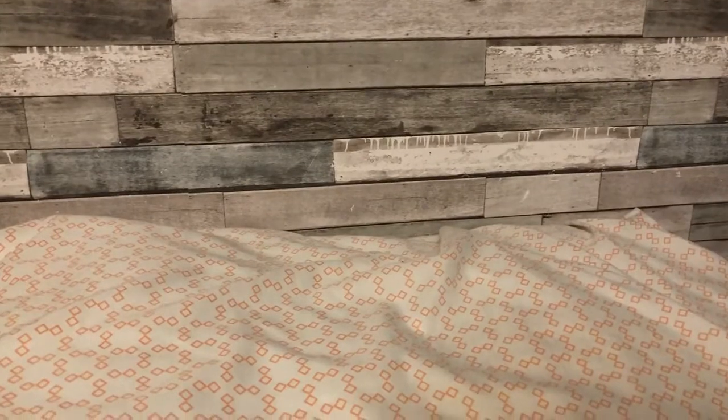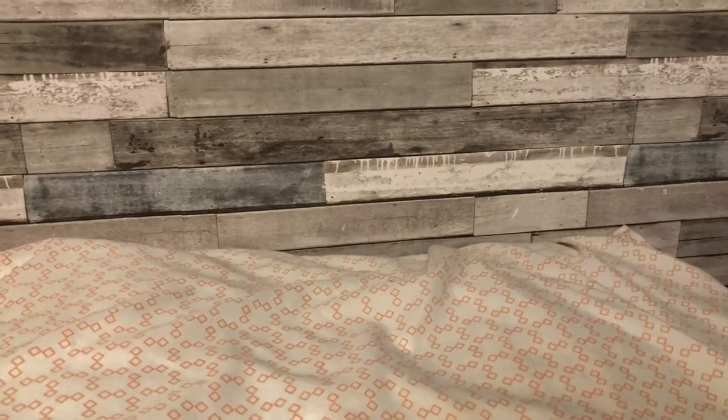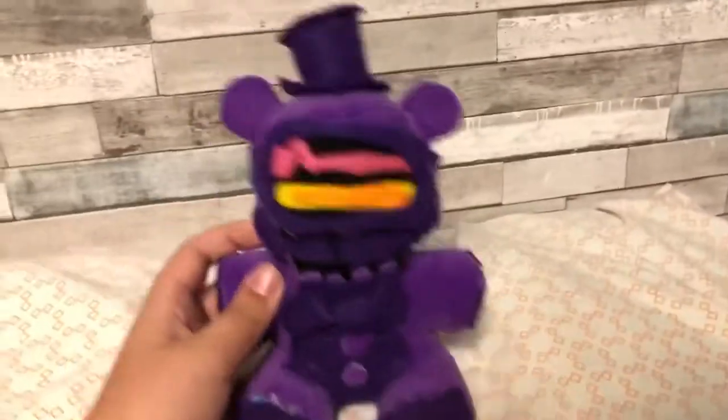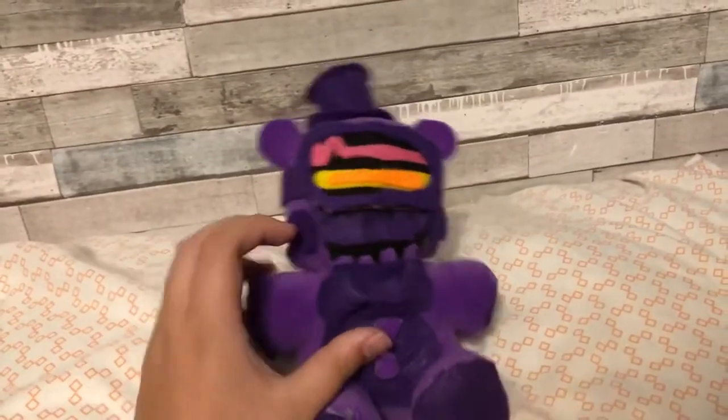The custom plushies I'm gonna be reviewing today, which I'm pretty sure you saw in the title, are of course the Arcade Mayhem animatronics, or plushies, or whatever you want to call them. First of all, we have VR Toy Freddy. At first, I was okay with this.